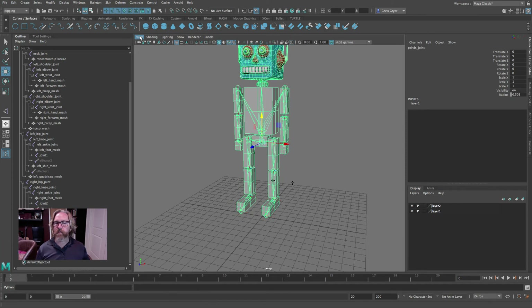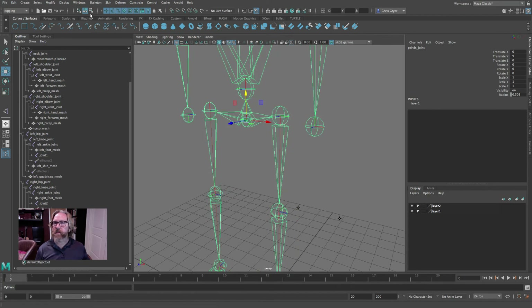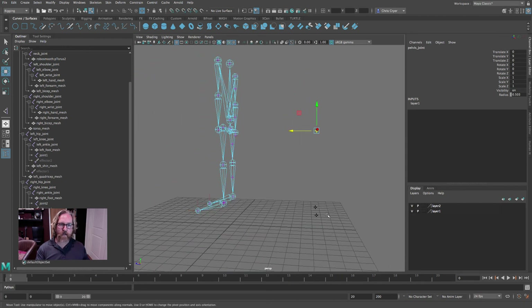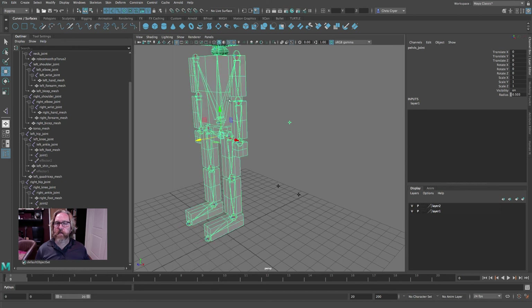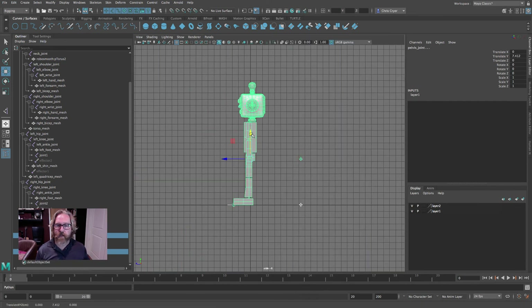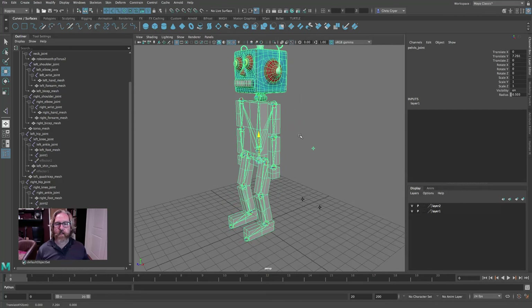One last thing — turn on the handle for the pelvis: Display > Transform Display > Selection Handles. There's a lot going on in this view so you might want to hide the polys. Come into component mode, pick the pelvis handle, slide it back, and line it up with those two other handles. In the orthographic view these are all lined up to the rear of the character. Then grab all three handles and put the character back on the ground plane — slide it down so it's sitting on the ground plane.